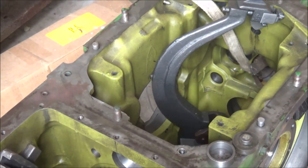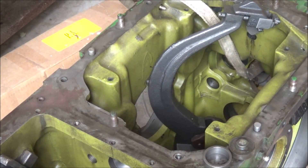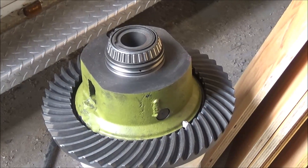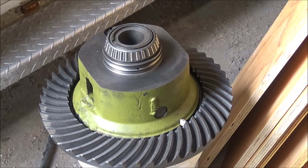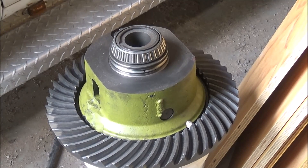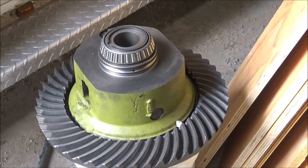Got to put the differential in next. We'll get that little chunk of iron picked up and set it over in there. Check the backlash on it, and if it's good to go, be ready to keep going on and get this top shaft in.